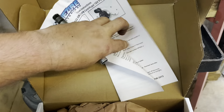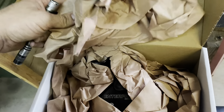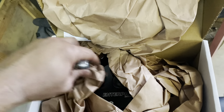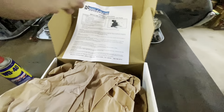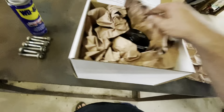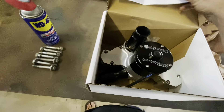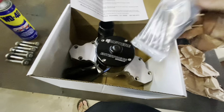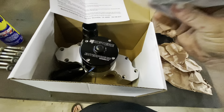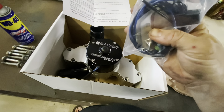I appreciate Garrett at Lashley Rods and Customs for ordering this for me. Here we go — we got some instructions, which is good, more than I can say for some of the stuff that showed up lately. This thing is fancy looking. We got bolts, we got a harness pigtail, got some brand new gaskets. This thing is actually pretty light.